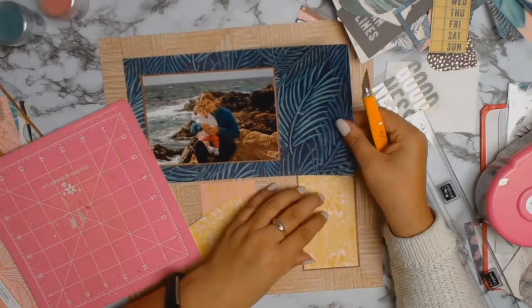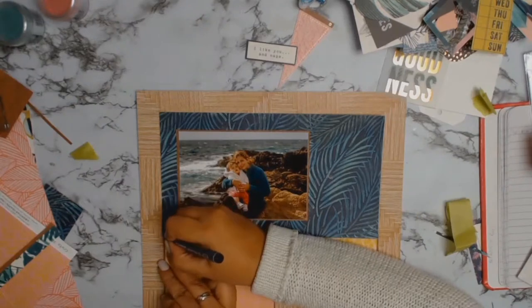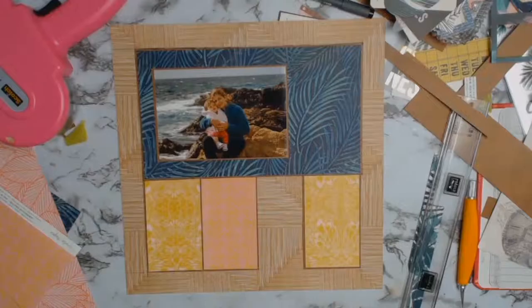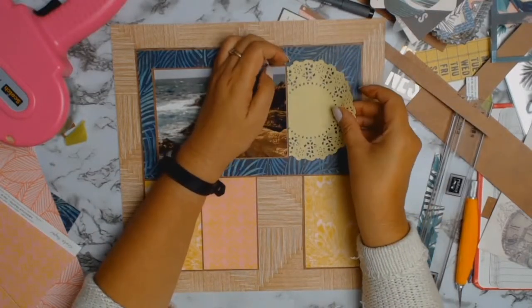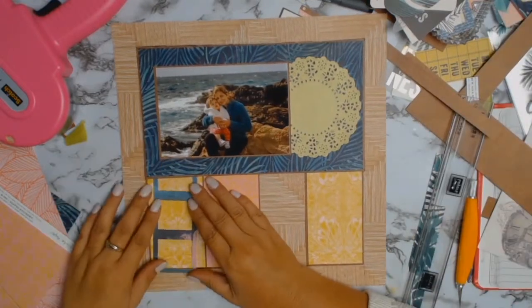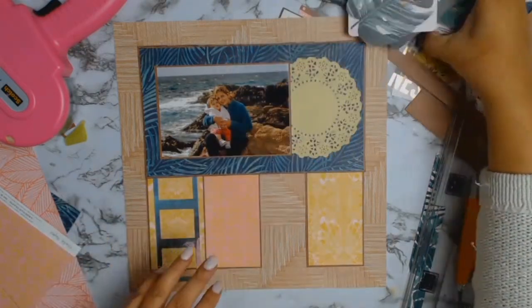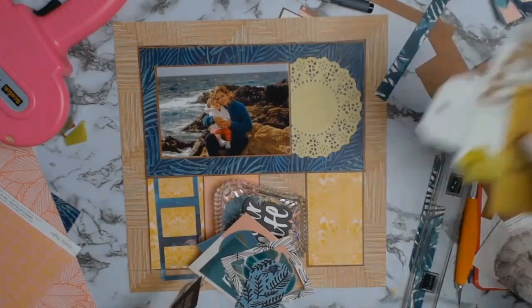By the magic of editing, all my rectangles are matted with that lovely Paradise paper, and I'm also going to mat the mat that my photo is on. So now everything has this lovely little Paradise mat — just a tiny bit — but it just adds that something that ties everything together.